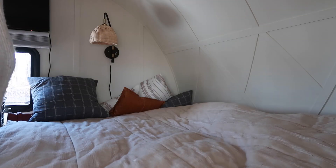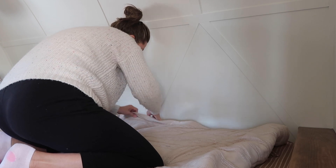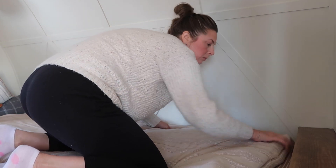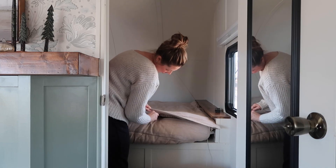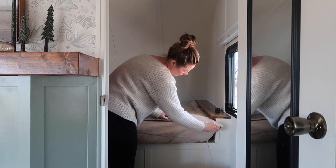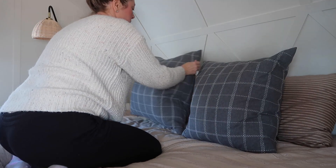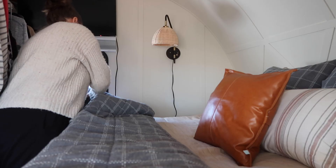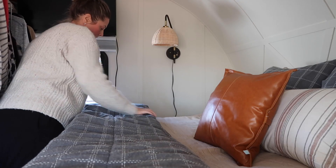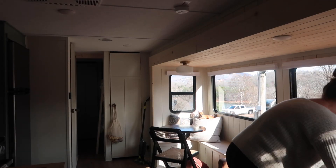Making the bed has become a lot easier since I switched over to Beddies, which is kind of like a sleeping bag. You have the bottom and then the top and they just zip together really easily. It helps when you're kind of crammed in a corner like we are — it makes it really, really simple to make your bed. They also offer packages, so I got this package with the pillows and the blanket, and I really like it.